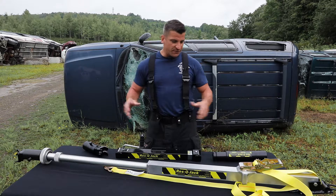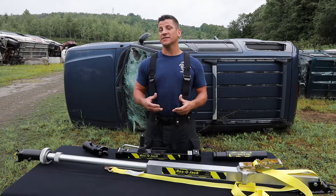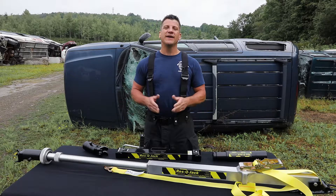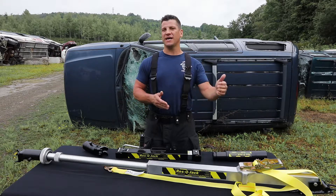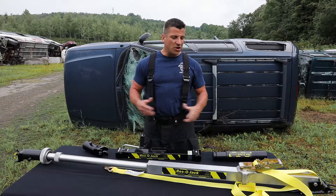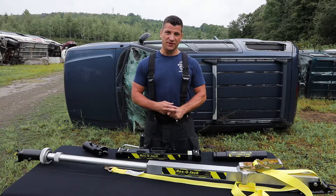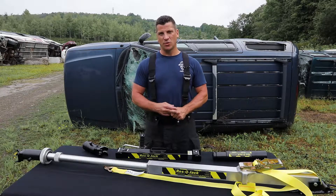The strut also has an add-on jack system, which is 2500 pounds of lifting capability on this particular unit, getting you up to 12 inches — you can reset and extend again. And as always, our struts have a 2-to-1 safety factor. Thanks for watching, I'm Tom Ruth, and this is the Rescue Jack Auto X.